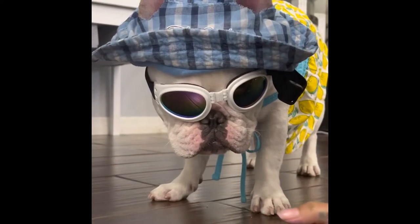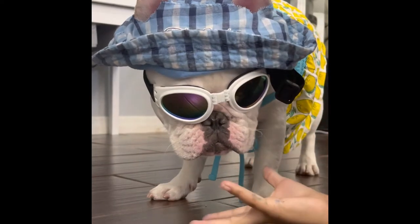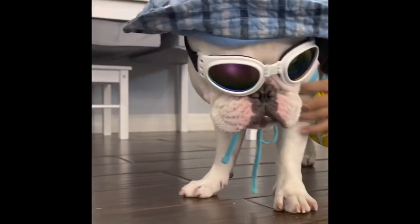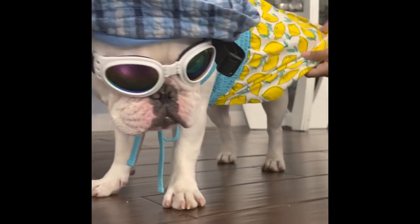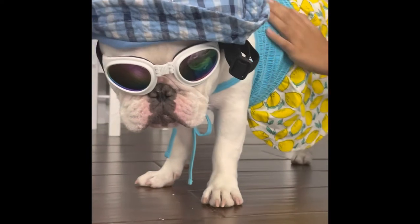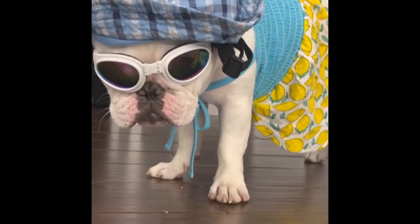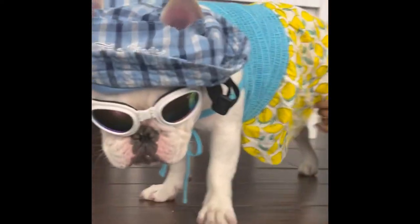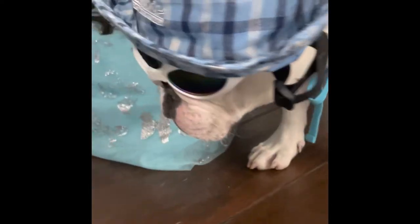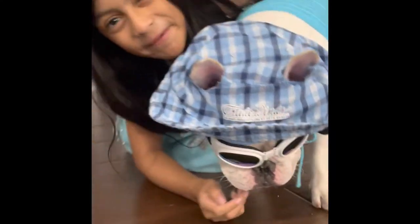Hey guys, so this is the beach look. She has a hat and some sunglasses because it's hot. And if you turn around, she's wearing a nice skirt with a lemon on it and a blue top — she wears something without sleeves, so this is in case you want to be hot. This is her full summer look.